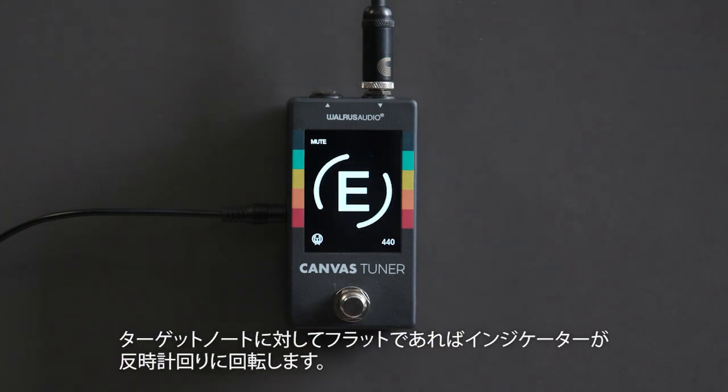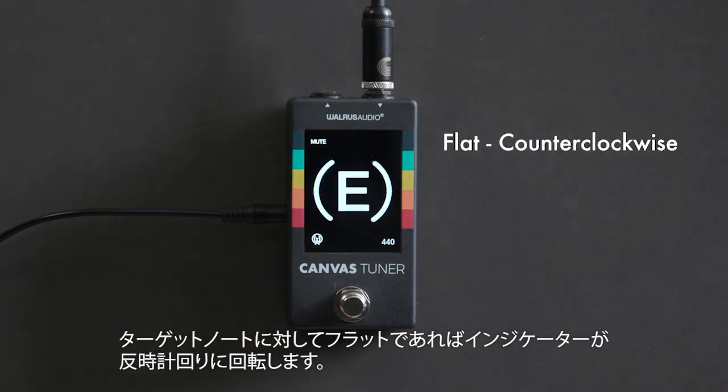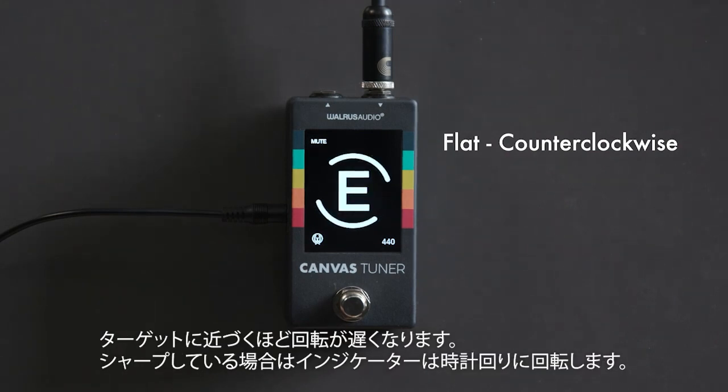Strobe mode gives a direct connection to the incoming pitch of the signal. If we're flat — below the reference — the dial is going to turn counterclockwise. As we come to pitch, it starts to slow down and stop. If we're sharp, it turns clockwise. The Canvas Tuner also works really well on bass, handling low B and low C just fine, as well as electric guitar, acoustic guitar, and baritone guitars.